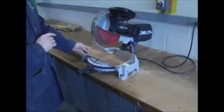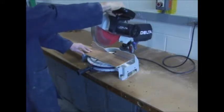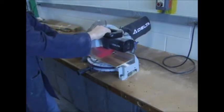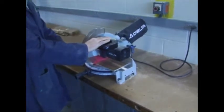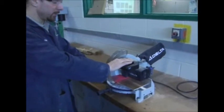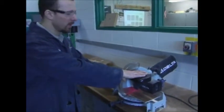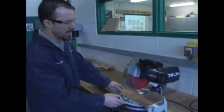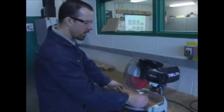Go down nice and slow — don't go down really quick — and you'll notice you get a really nice cut. After you get through the cut, keep the blade down until the blade slows to a stop, then lift it up. What can happen is the blade can bind, throwing a piece of wood out at you on its way back up.